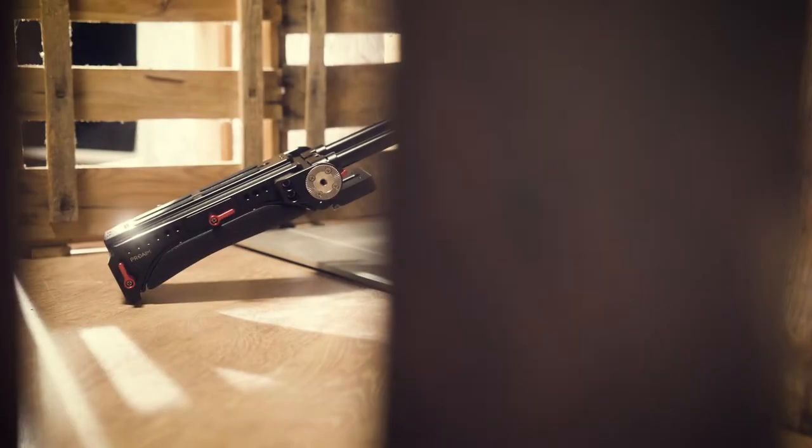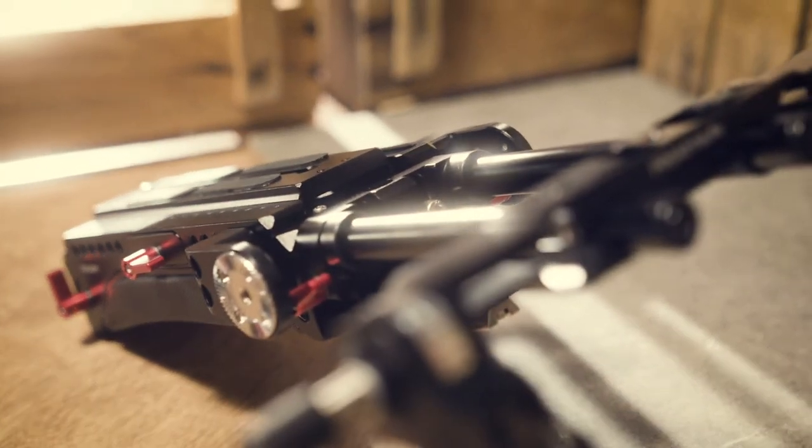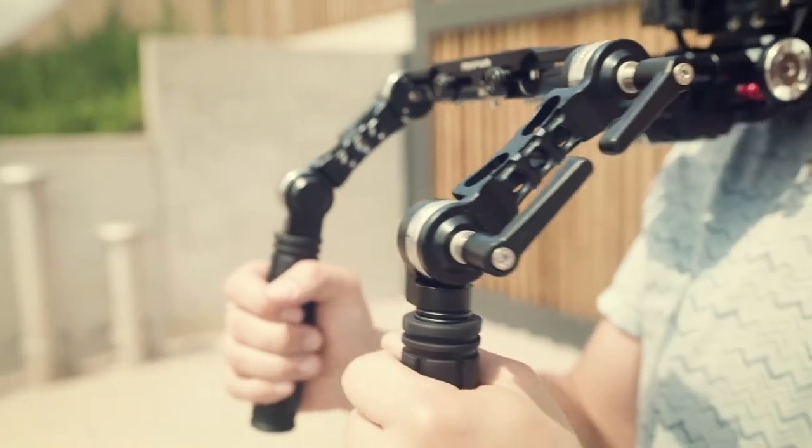The ProAIM shoulder plate is a well-designed industry standard. The best part about this rig is that it can be used with a wide variety of cameras, thanks to its standardized construction.